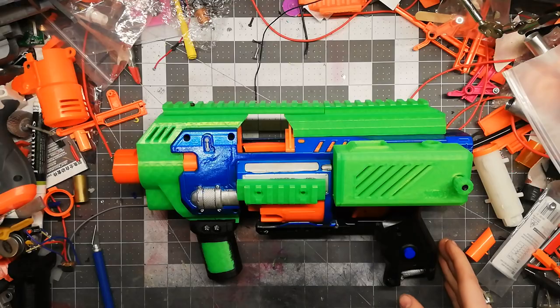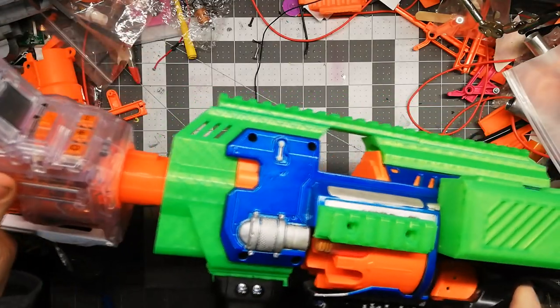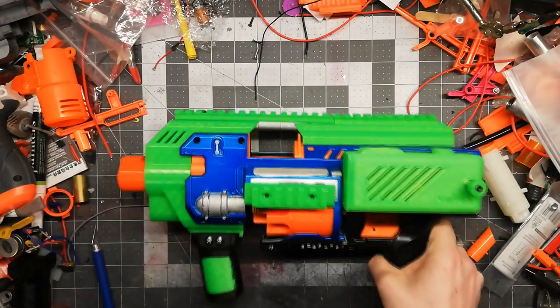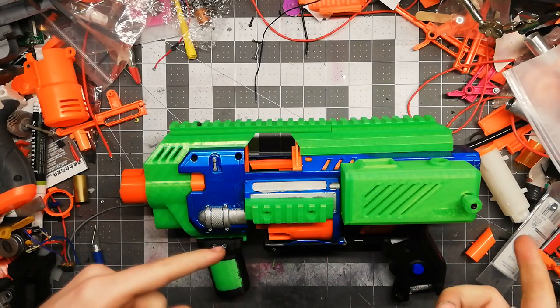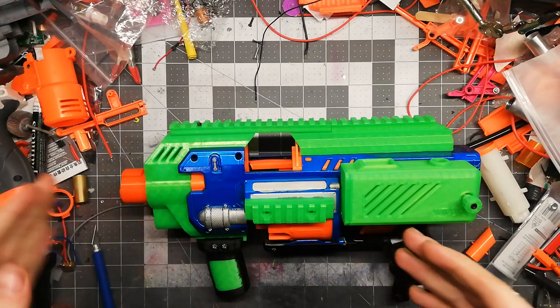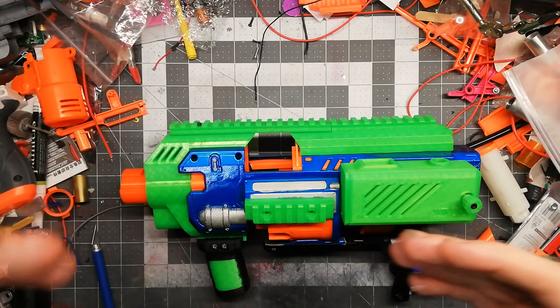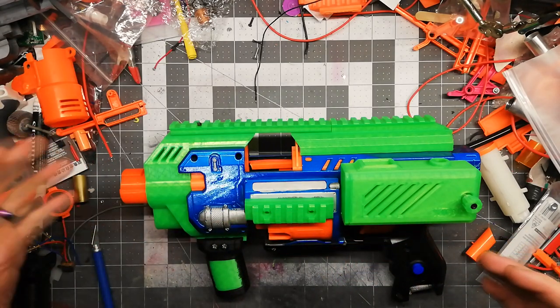He has edited the files and updated them so they can actually take suppressors now. Mine's a bit tight because this is an earlier version — it's slightly too large, so it fits some barrels but not every barrel. He's fixed that and has other types of barrels, like a snub barrel, and ones that can hold regular Nerf barrel material so you can use a Worker suppressor or something similar.